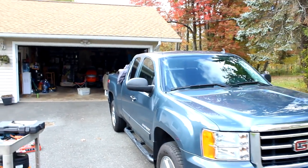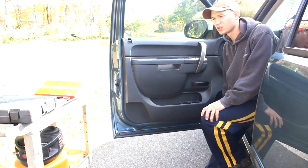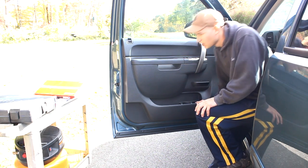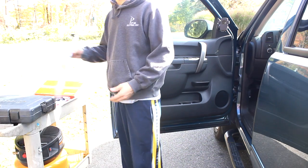Today we're working on the 2013 GMC Sierra. So today we're changing out the door speakers in a 2013 GMC Sierra 1500. It helps to have a few tools ready — I'll post the links in the description.